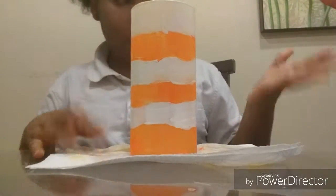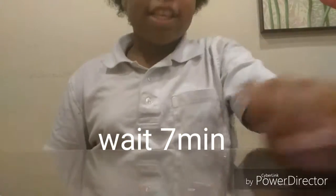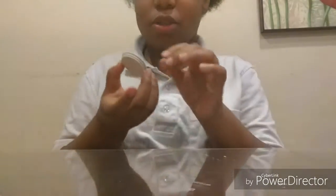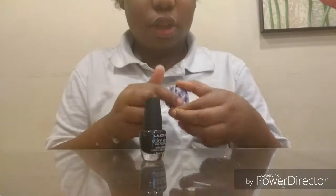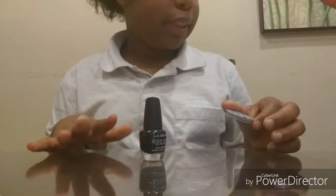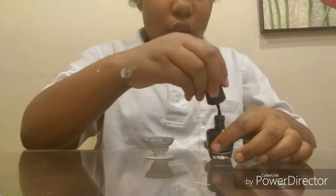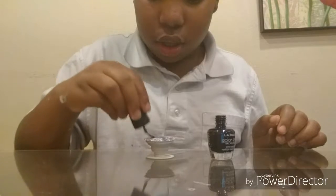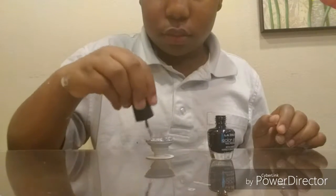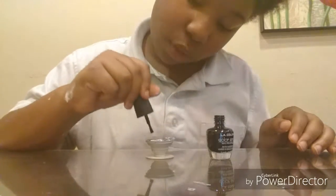I'm just going to wait a few more minutes. While we're waiting, we're going to design some more stuff. If you have a pop socket, I'm going to design mine with fingernail polish — I have black — so I'm just going to paint the whole thing black. I'll stick it down to the table and then open the fingernail polish and start painting.